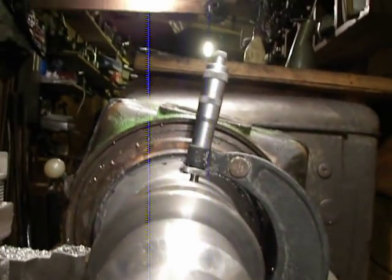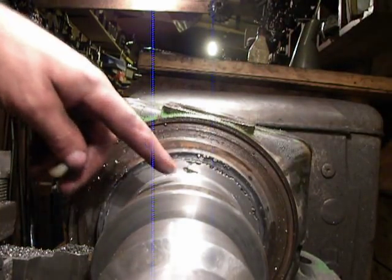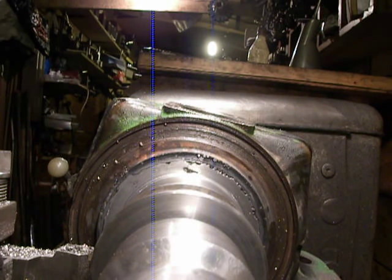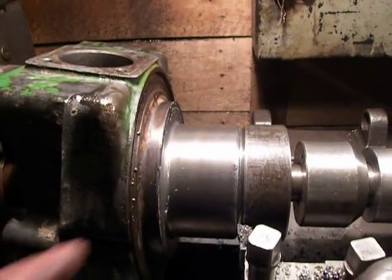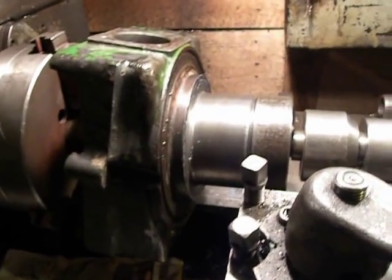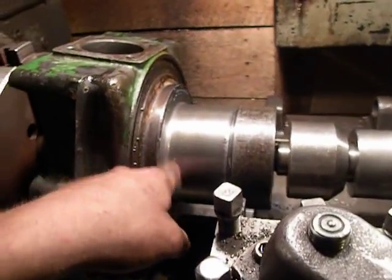I make it so the bearing seat is with a 500mm oversize, and in this way I get the bearings to never come off of this bearing seat and never turn around.